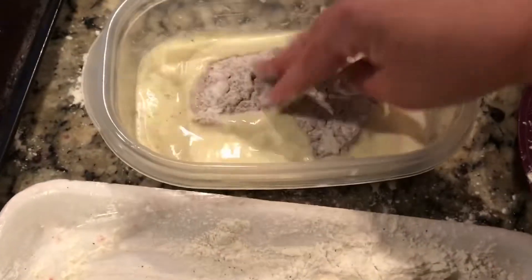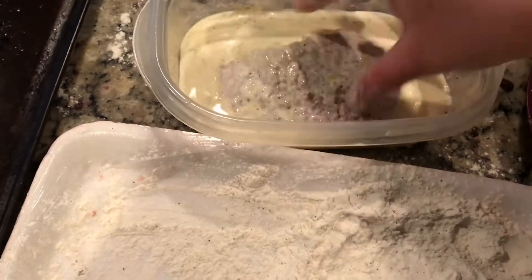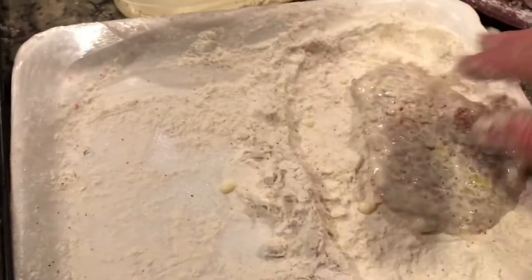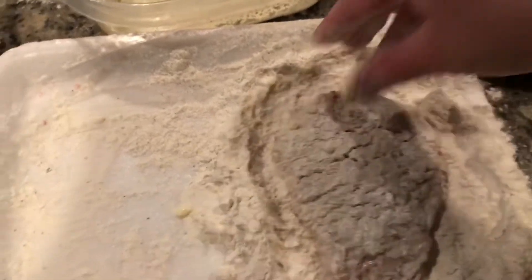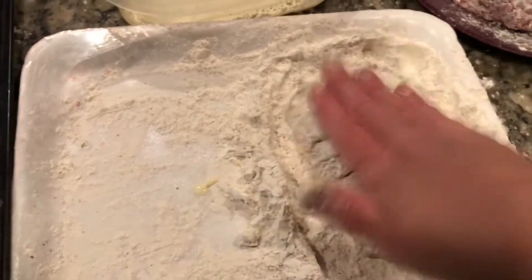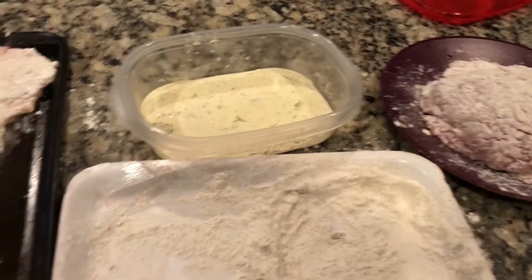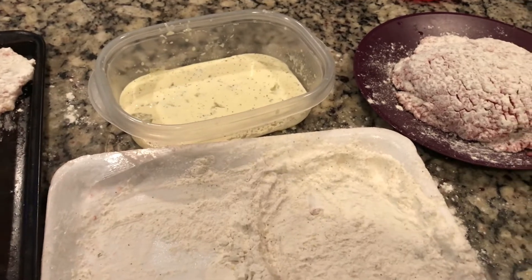I'm going to continue that process for each one. I'll show you again with one more here — just coat it with the egg wash, put it over in the flour, press it in, and then flip it. Make sure both sides are coated fully, and then set it over here on the pan. I'm going to continue this until they're all coated with the egg wash and flour, and then I'll start frying them.